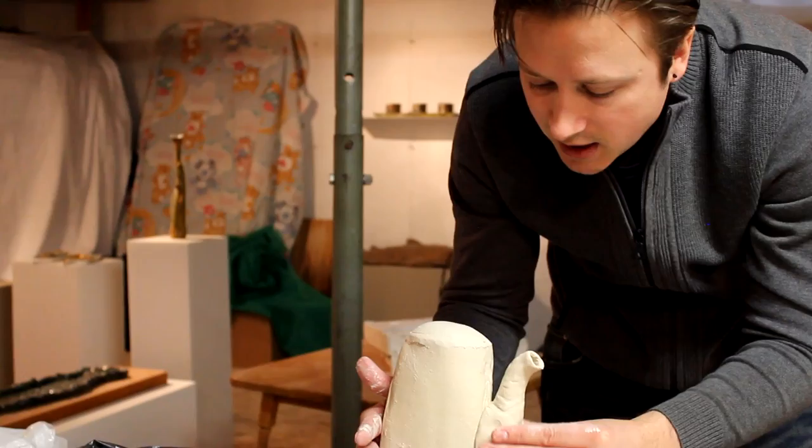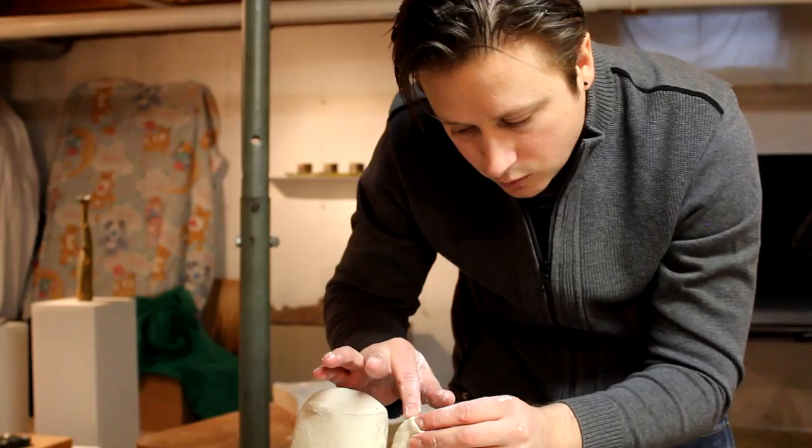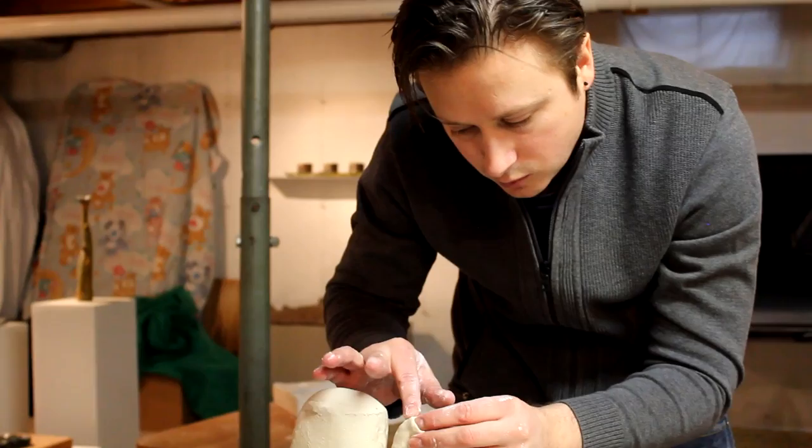Sometimes I put flies and bees on them. This is a quick sketch of what it will look like. And this is what they look like when they're all put together, glazed, and fired.